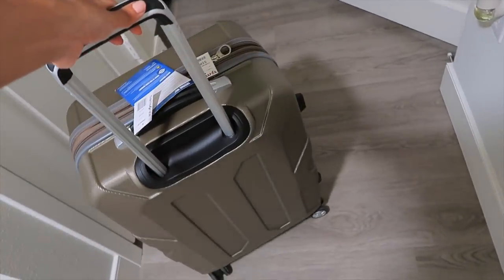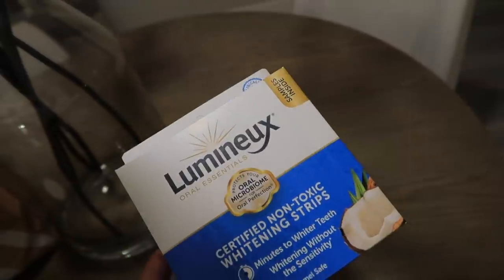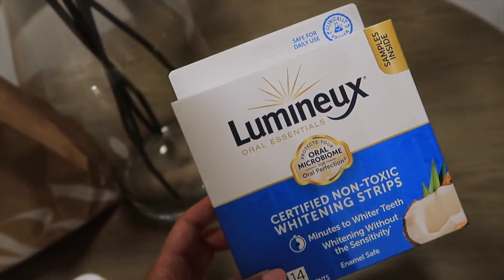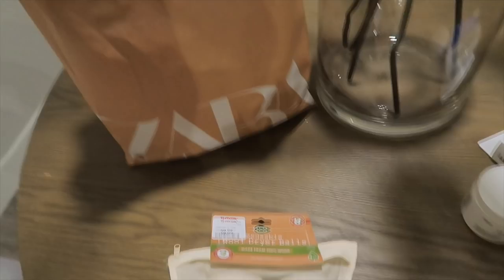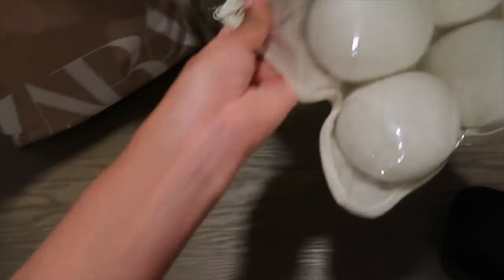I got whitening strips — these are the ones I saw somebody post about. I usually use Crest 3D White Strips but I decided to give these a try. They're supposed to have no harsh chemicals like hydrogen peroxide — they use coconut oil, sage oil, and lemon peel to whiten teeth without sensitivity. It comes with 28 strips, so a total of 14 treatments. I'm probably going to try them out tonight or tomorrow. I also got dryer balls from TJ Maxx to help dry my comforter better.